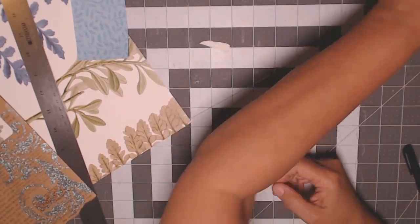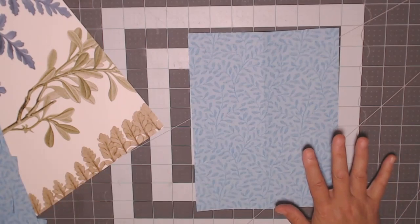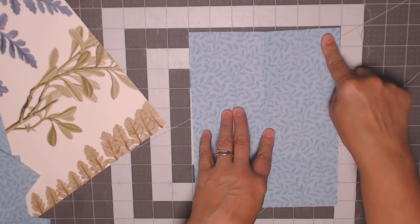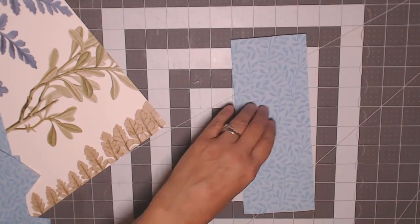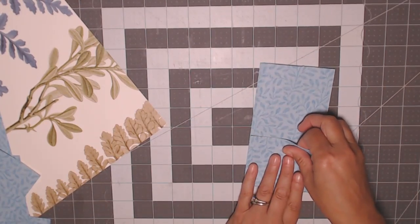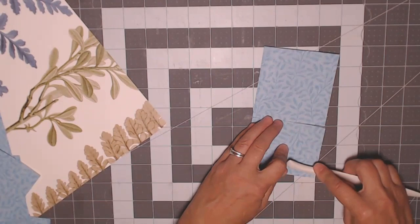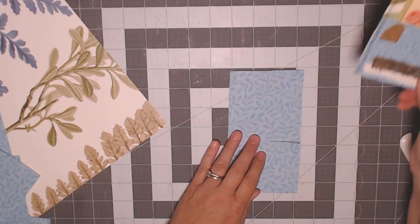The second pocket style is the top-loading pocket. You want to cut a piece that is wider — this one we're going to fold in half. I cut a piece that is seven inches wide by nine inches high. First, fold it in half this way and burnish it, then place the pocket where you want it and crease it. Then sew up the edges just like the first one.